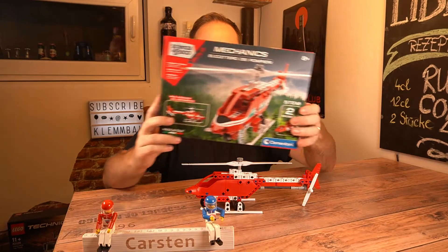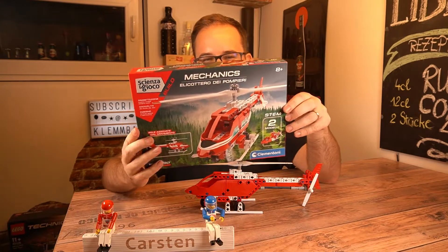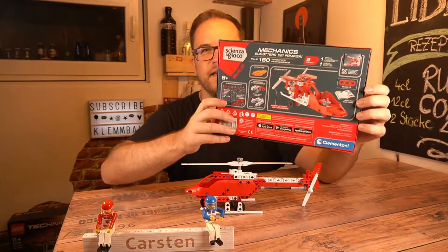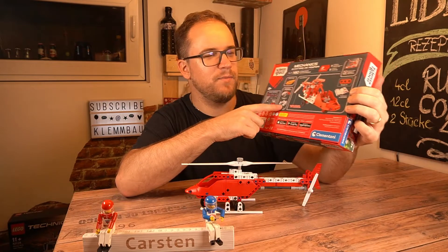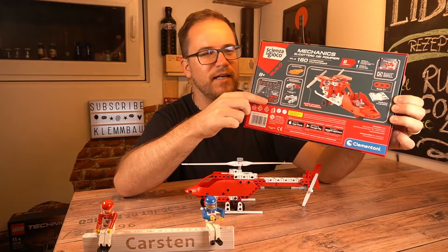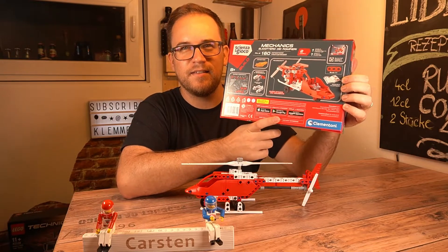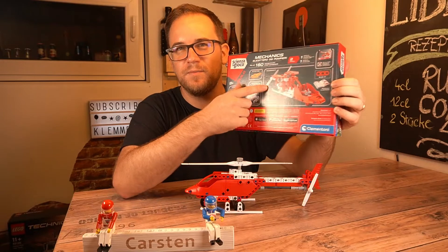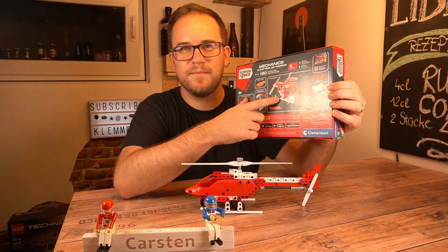First of all, let's start looking at the box. As you can see, we have the helicopter at the front, and if we look at the back, we have a B-model for this set. Some of the mechanics are explained and we already have the part list there. They also have an app available, but I haven't tested it — my guess is that the app is for the B-model instructions, because those are not printed.